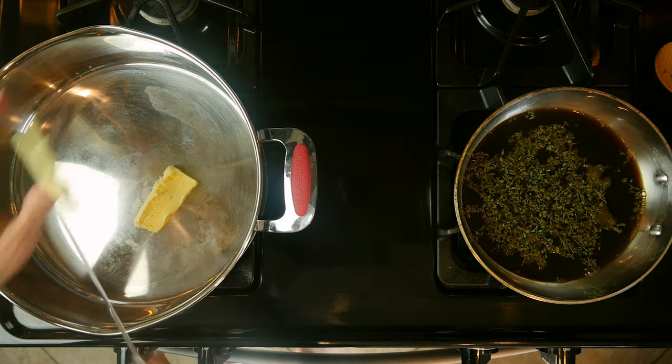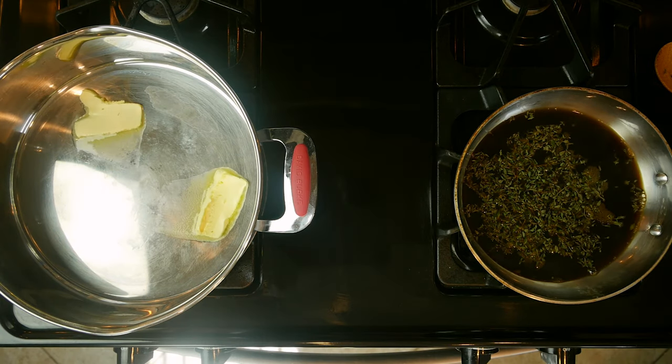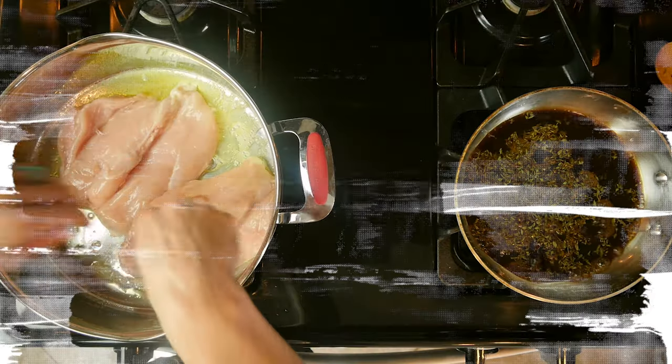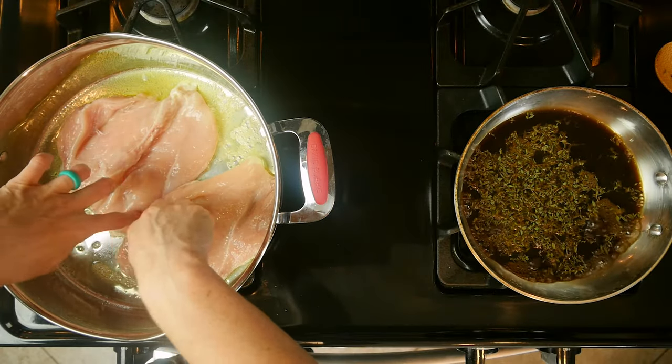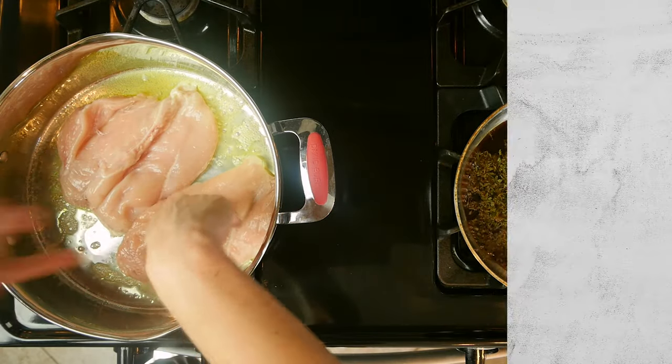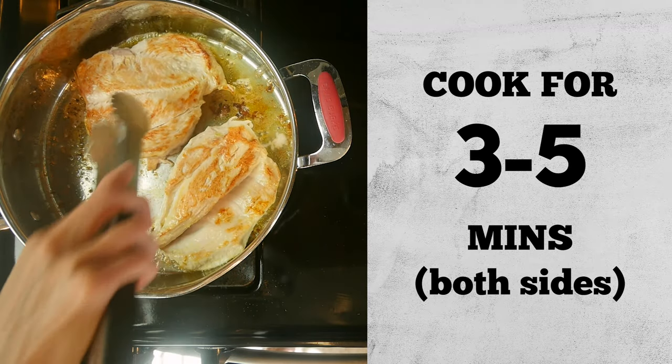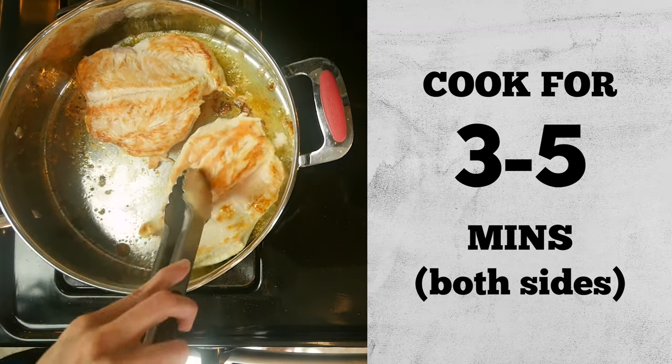Heat a little oil or butter in two different pans, both over a medium-low flame. In the larger pan, add the chicken cutlets and season with salt and pepper. Cook the chicken for three to five minutes, then flip and cook for another three to five minutes or until cooked through.